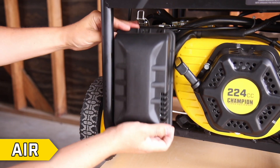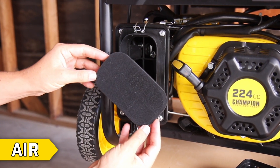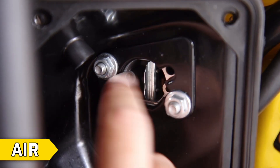Step 2: Air. Remove the air filter cover and confirm that the air filter foam element is clean and not oversaturated with oil. Confirm that the air intake is free from blockage.